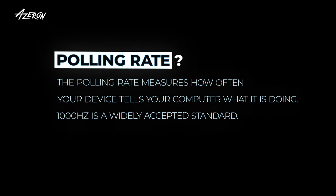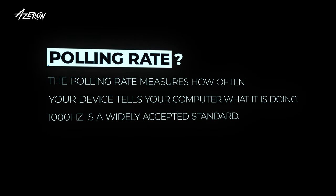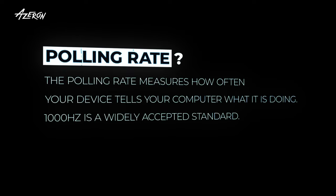Lastly, the Cyborg 2 supports a 1000 Hz polling rate. This means super high responsiveness, perfect for your fast-paced gaming needs. As of today, this feature is in testing, but it will be available soon – or, if you're watching this later in the future, it's already here.